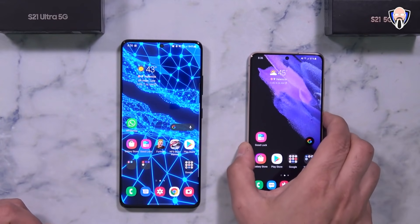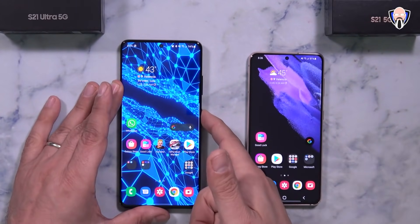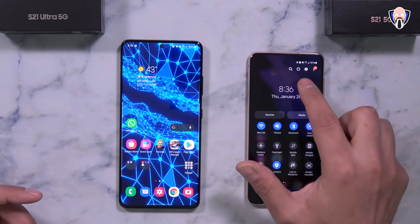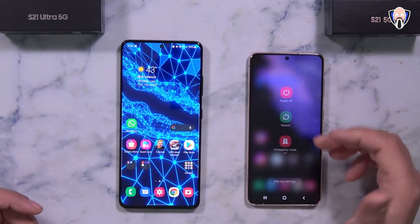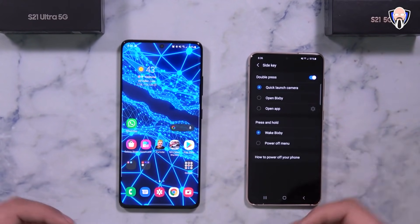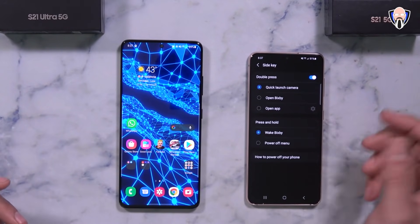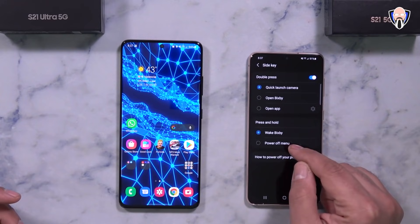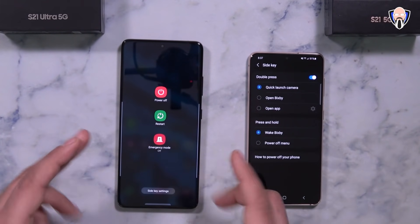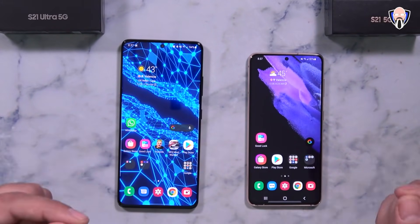Next, let's talk about the power button. If you press and hold the power button on the S21 out of the box, it launches Bixby. If you like using Bixby, that's fine. Otherwise, you have to pull down the notification panel to access the power menu — that's part of One UI. You'll notice an option called side key settings at the bottom, which lets you remap that function. You can set a double press to open Bixby or open an app, and the press-and-hold to show the power menu instead.